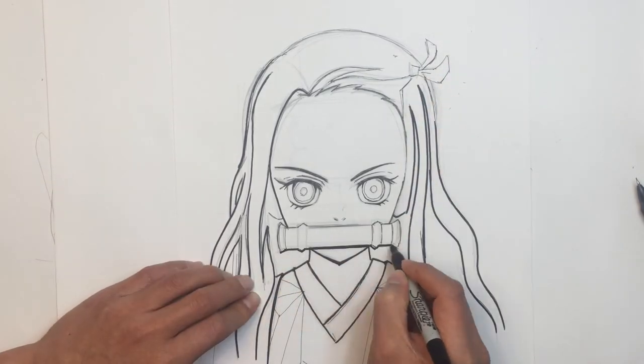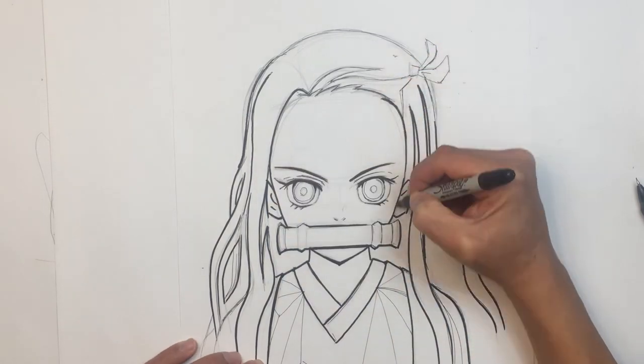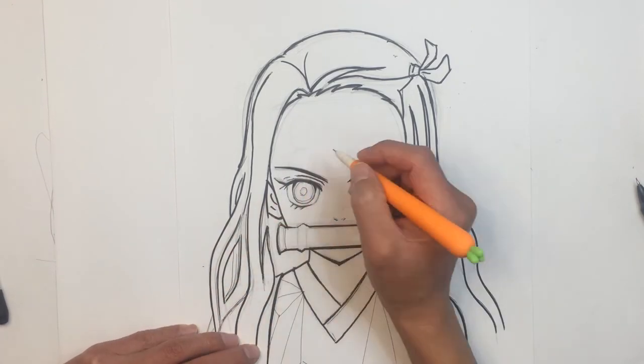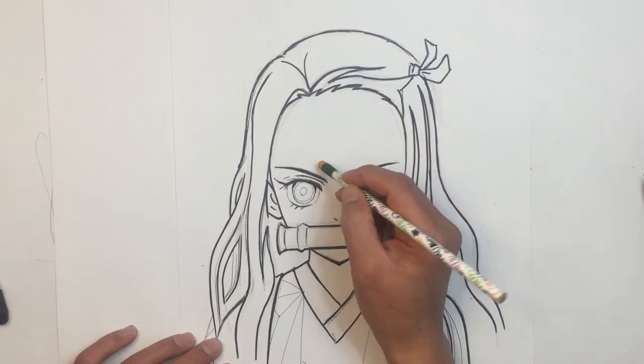In this video, I've demonstrated using traditional pencil sketching, because it's easy to adjust the lines, trace it over afterwards, scan it into Photoshop, and paint it.